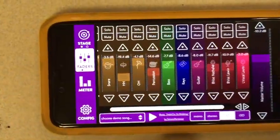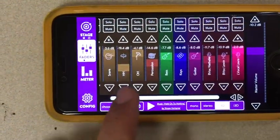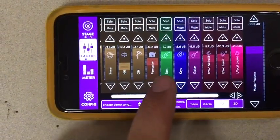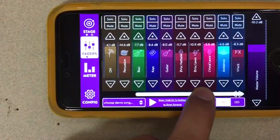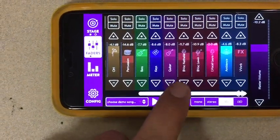So here's the app, it's called Clang and it looks like that. You can see all the different instruments: snare, high hat, overhead, percussion, bass, keys, etc. And if you press this white bar you can scroll over and see the rest of the stuff over here.